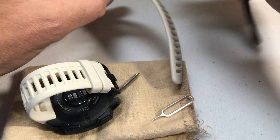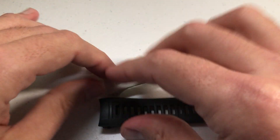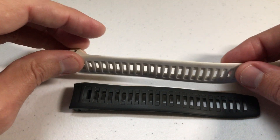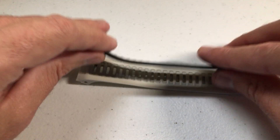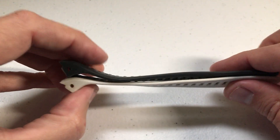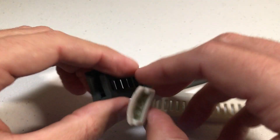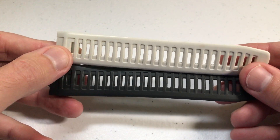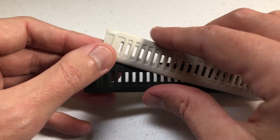Now that I've got it off, I can show you. This is the one that originally came with my watch, and this is the one I got for three dollars and thirty-six cents. Absolutely no difference. I was a little skeptical when I first ordered — I wasn't expecting them to be the same — but I can tell no difference in the quality.